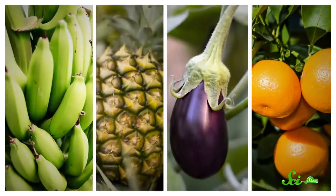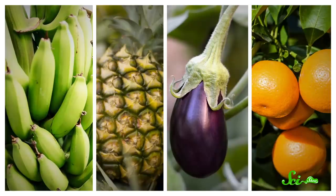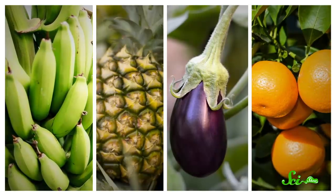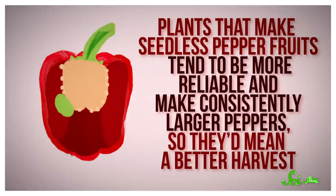That's right — parthenocarpy doesn't just give us nested fruits, it can produce completely seedless ones, something that we have taken advantage of. Bananas, pineapples, eggplant, and oranges are just a few varieties of seedless parthenocarpic fruits that we enjoy on a regular basis. And while pepper seeds might seem benign, plants that make seedless pepper fruits tend to be more reliable and make consistently larger peppers, so they'd mean a better harvest.